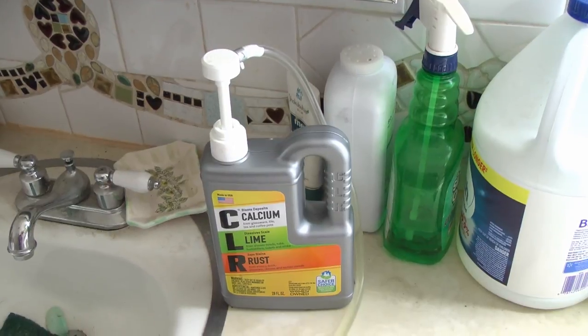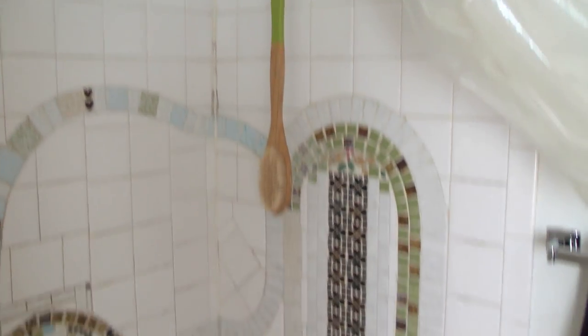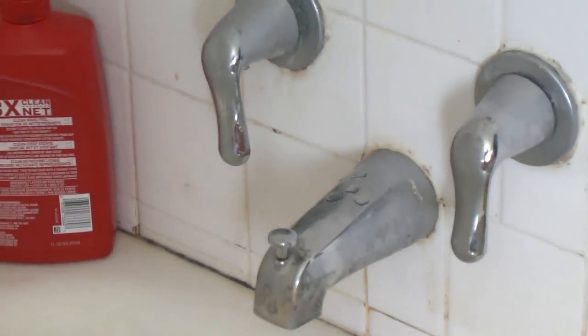So what we're going to do is use CLR and put it in the top up there in the shower head. And we're going to plug this down here — plug that off and let it set for a little while.